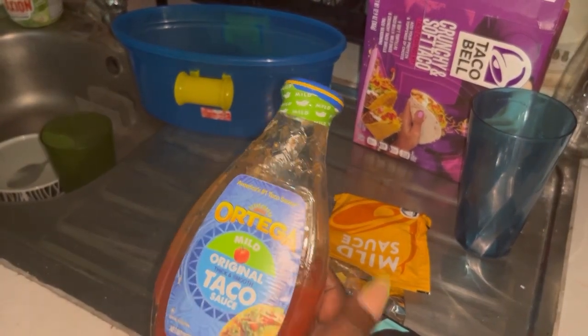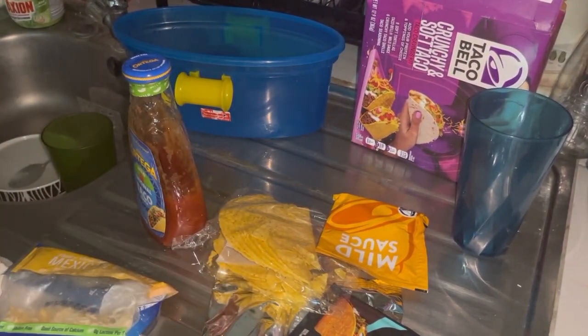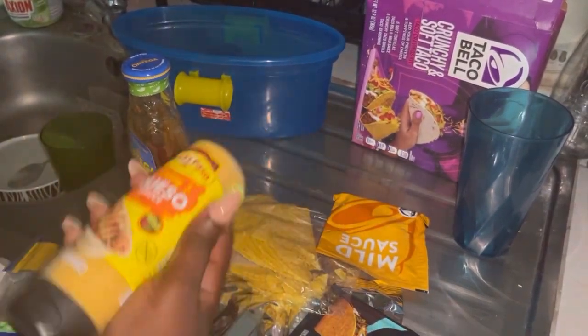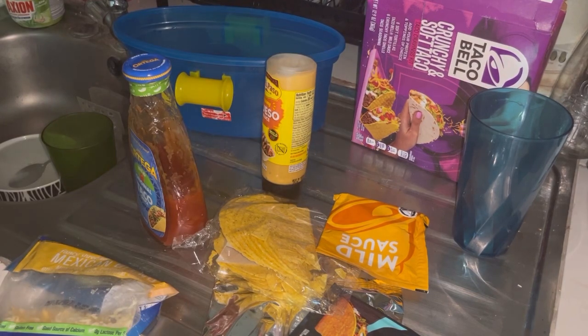I don't want to tell you my supermarket because I don't want to run into people, and also I don't want things to be sold out when I go. Just go to your supermarket and ask them if they have ground beef and get that.